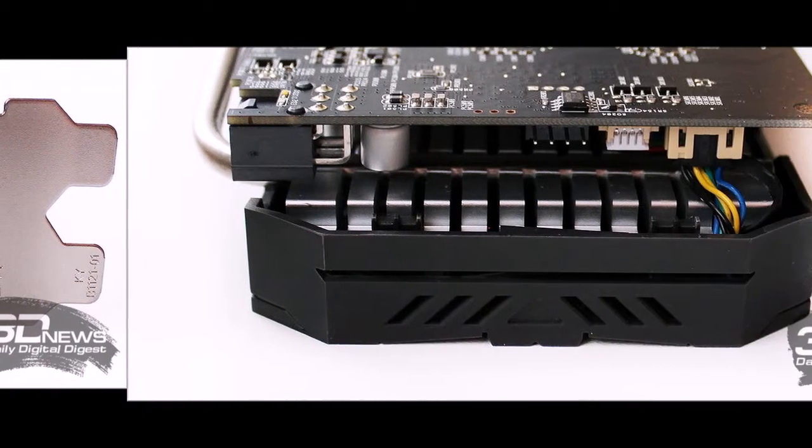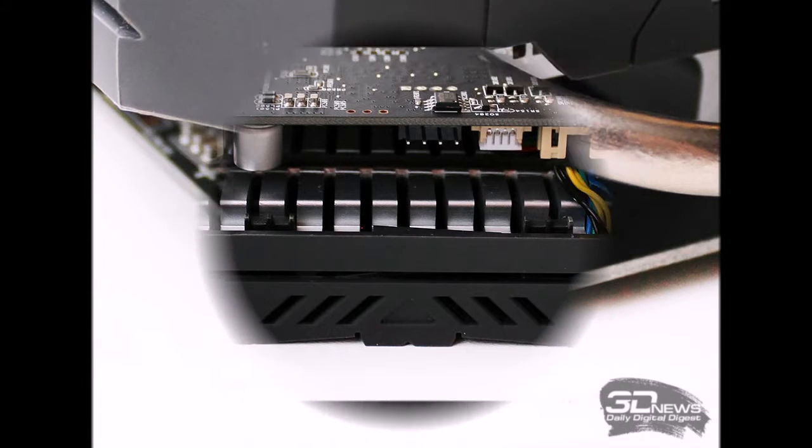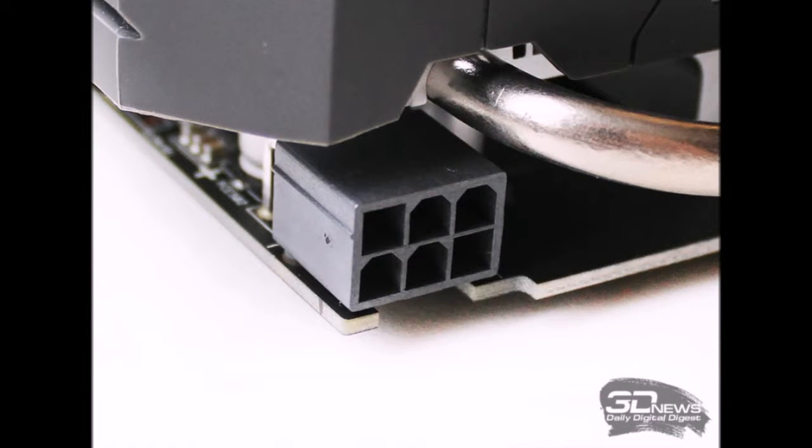The graphics card has three outputs: DVI-D without analog signal support, DisplayPort 1.4, and HDMI 2.0b. These share the same panel as a vent for exhausting heated air outside the system case. Additional power is provided by one 6-pin connector oriented so the locking cable is easy to disconnect. As with more expensive ASUS cards, this connector has two LEDs — white and red — indicating power status.